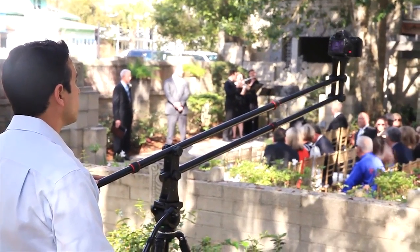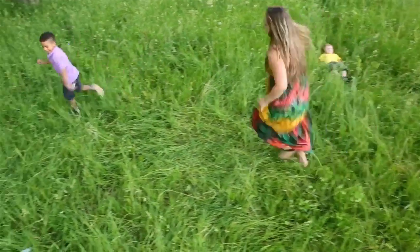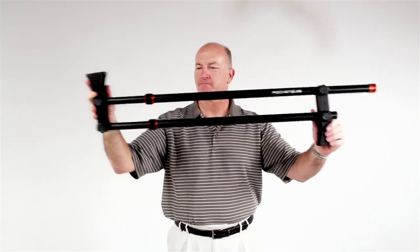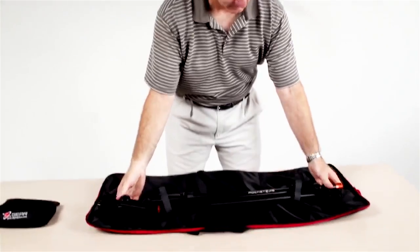The Rocket Jib will extend up to 7.5 feet on a 50-inch tripod for an amazing bird's eye camera view, yet it collapses down to a compact 34 inches with the balance bar removed for easy storage and transport.